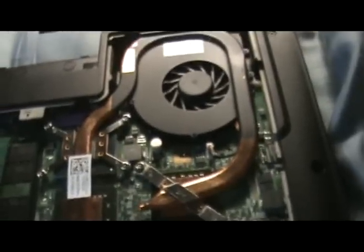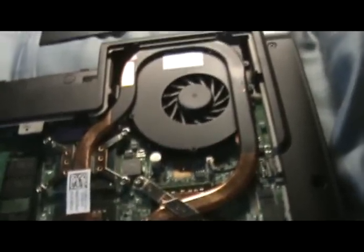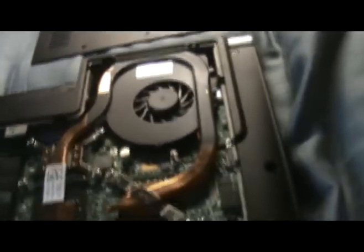Stuff gets sucked in from either this panel over here or one in the back. There's a lot of dust and dirt in there that can make your computer overheat or make the fan start grinding really loud. So what you're going to do is take that can of compressed air.